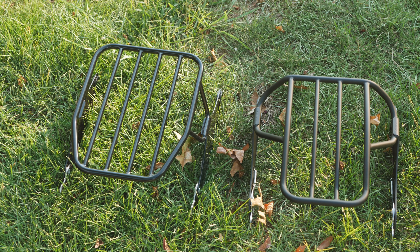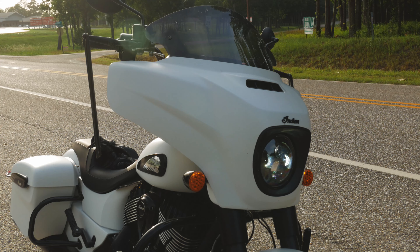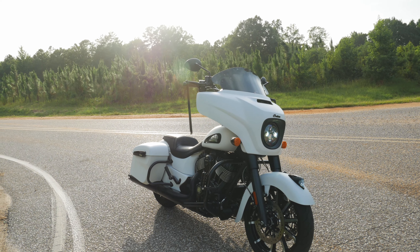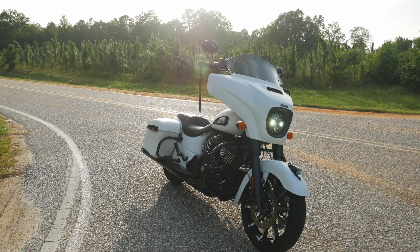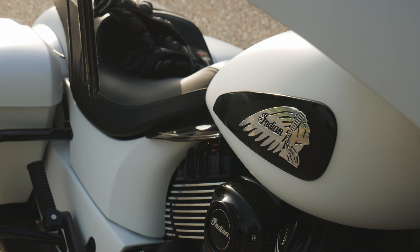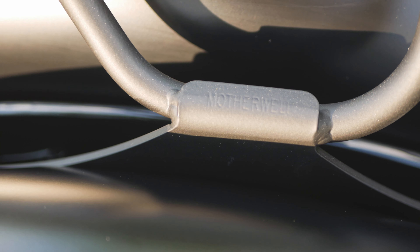These tail racks will fit all Thunderstroke models starting 2014 and up. If you are using a solo seat setup, I found issues using the tail racks with the 2019 Indian Chieftain due to the pillion seat. But if you want the rack to work on the 2019 Chieftain, all you have to do is switch to a solo setup. It would have been a plus if they worked with the pillion setup, since you could always take the rack off when you want to ride two-up at your destination.